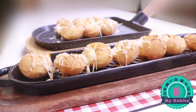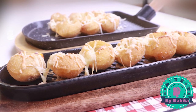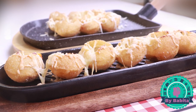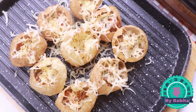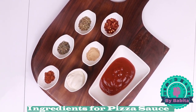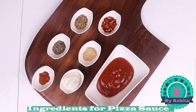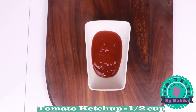So let's get started. I will be showing you two ways to prepare this recipe — one in the oven and the other with the help of a blowtorch. I will also be telling you how to make it in the microwave. The ingredients needed for preparing the pizza sauce can be seen on the screen.